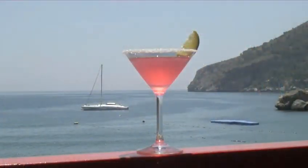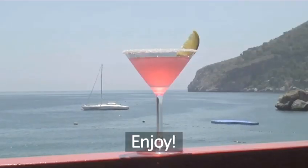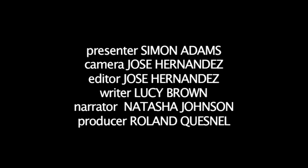And there you have it — a Beachcomber cocktail made the Videojug way. Enjoy.